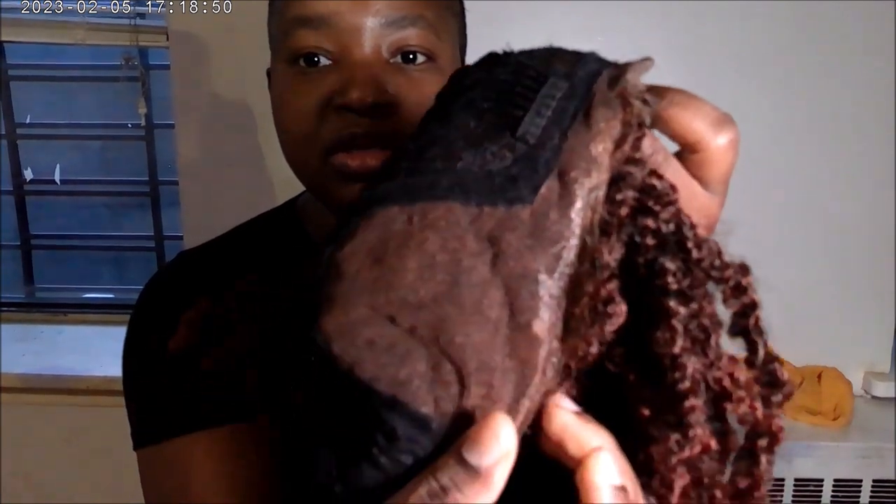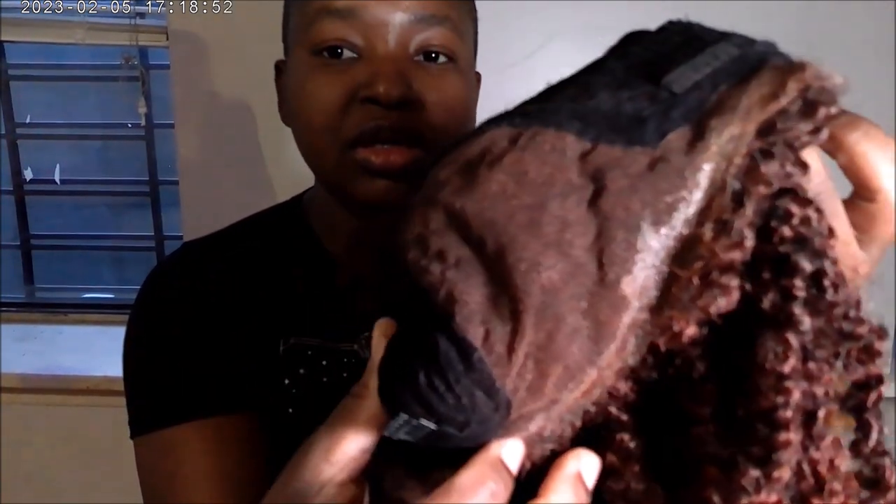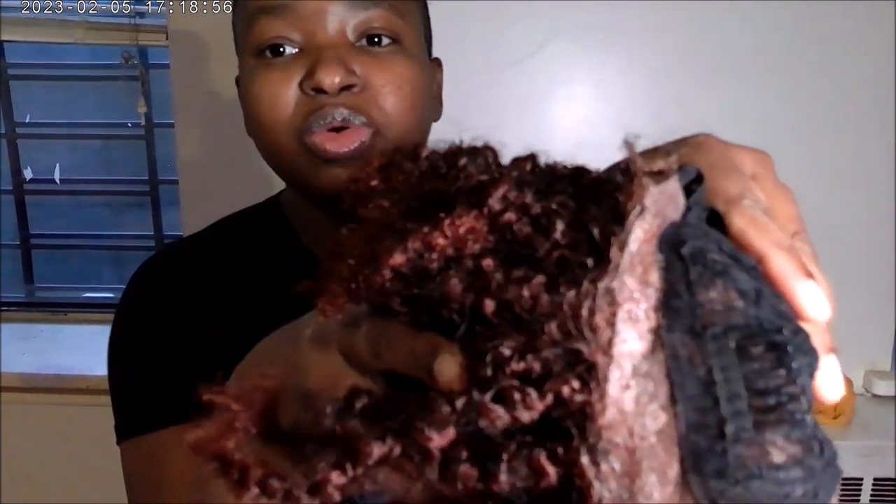Hey guys, welcome back to my channel. Today I'm going to be showing you how to remove the glue from your lace wig. This is the before — as you can see, the glue is all the way on it.